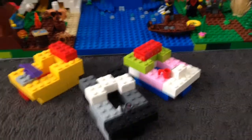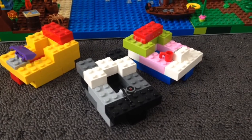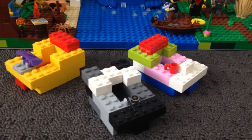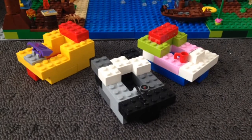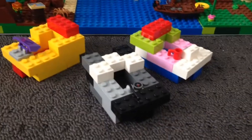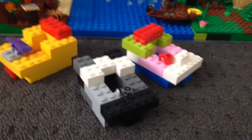Hey everyone, today I am going to show you a timelapse build on how to build these. You probably saw it in one of the adventure stop motion movies that I did. Well, here it is — the build to it. So we're going to be building the black, grey and white one. Let's do this.